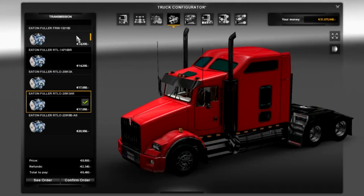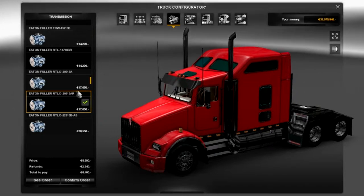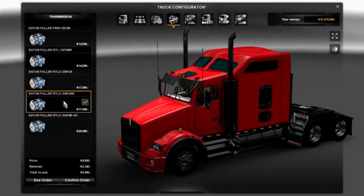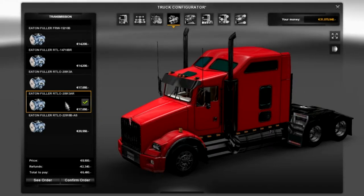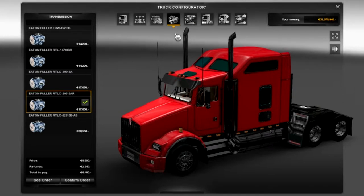Moving on to the transmission. So we've got five transmissions here. I always like to keep it just how it is - I think it's a nice number to have, the 20913AR. I've tried all the others but I think this one works best. So we're not going to touch anything on the transmissions.